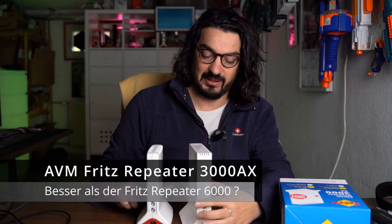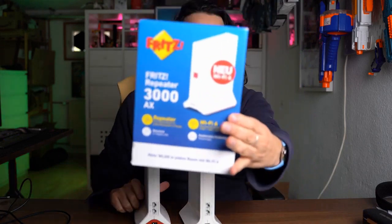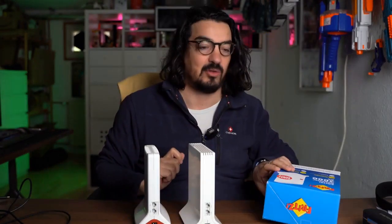Hey guys! Welcome to Wonderland. I'm sitting here with my Fritz Repeaters — I recently bought the Fritz Repeater 3000AX, which was just available for €130 on Black Friday.